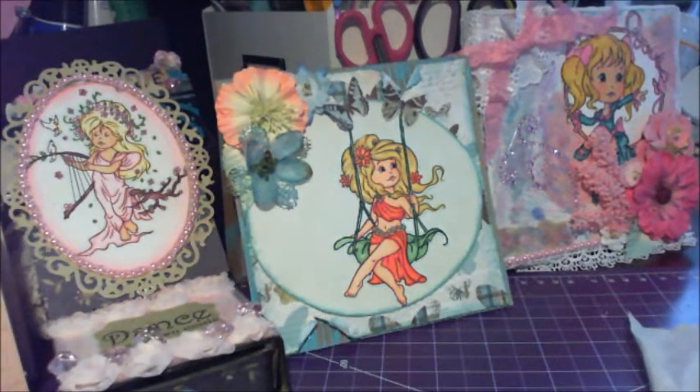Hi everyone, Mademoiselle Asphodel Carol here. Today I'd like to share with you a few projects that I'm submitting for the Paper Shelters DT Design Team Call.